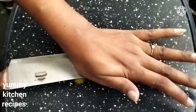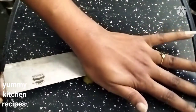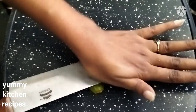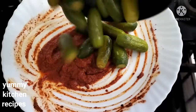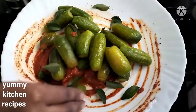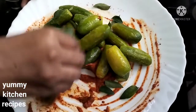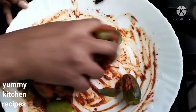Place it on the cutting board and prepare it. I will add the meat and mix it well with the masala.